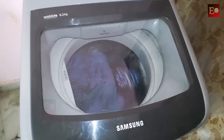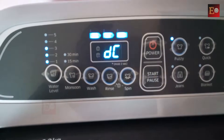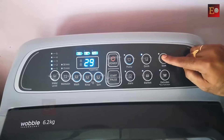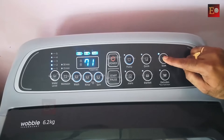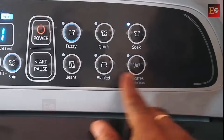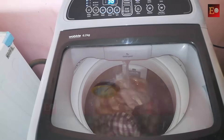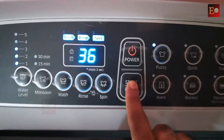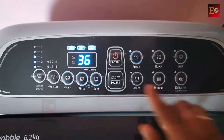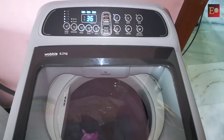If the washing machine door is open or not properly closed, the washing machine indicates with 'DCRL'. If you want to soak clothes, choose the soak option. Otherwise, pause the washing machine after the cycle starts in the washing room — after 5 or 10 minutes — and keep it paused for 45 minutes or 1 hour, then play again. Clothes will soak and clean very well.